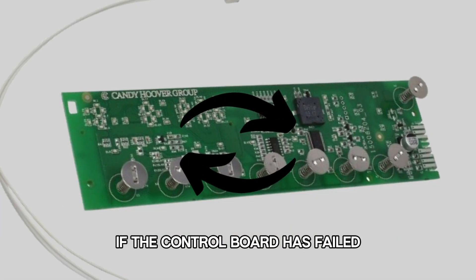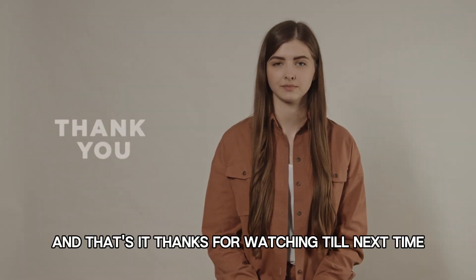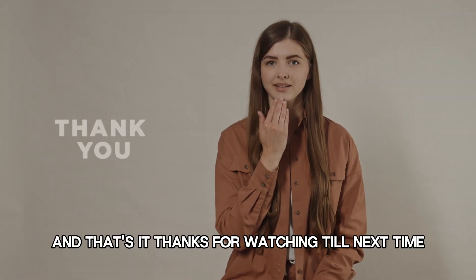If the control board has failed, get a technician to replace it. And that's it. Thanks for watching. Till next time.